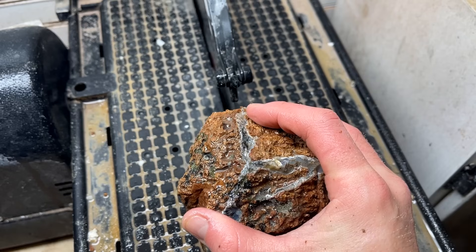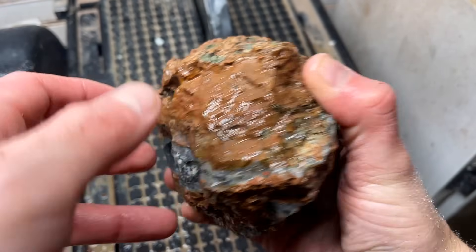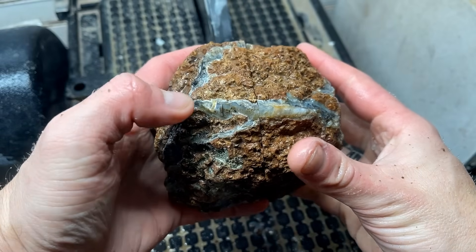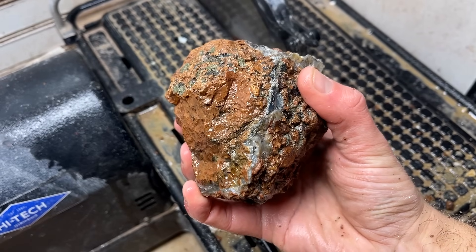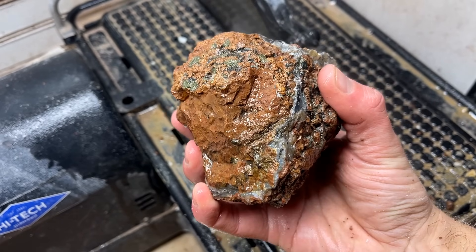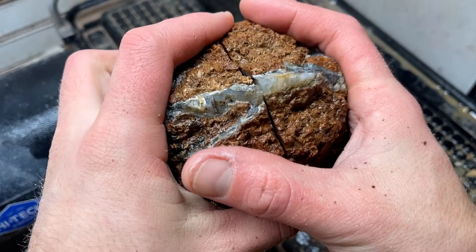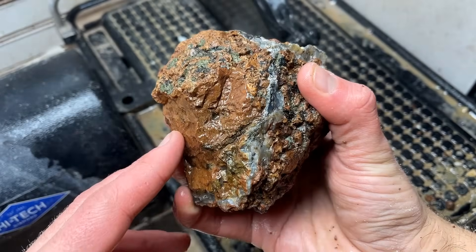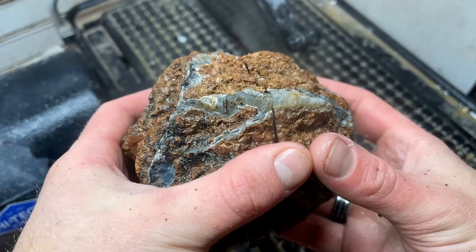Oh my gosh that was so hard - I had to rotate that a bunch of times. I really hope that this is a good one. I just got done showing this to you except when I adjusted I accidentally hit the stop button, so I know what's inside here but you don't - you get the reveal, I already had mine.